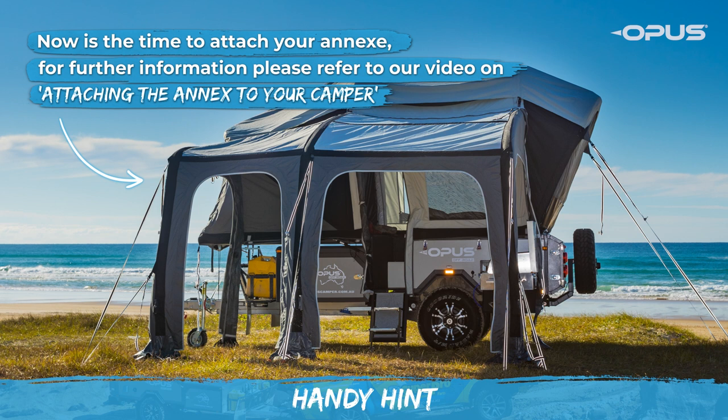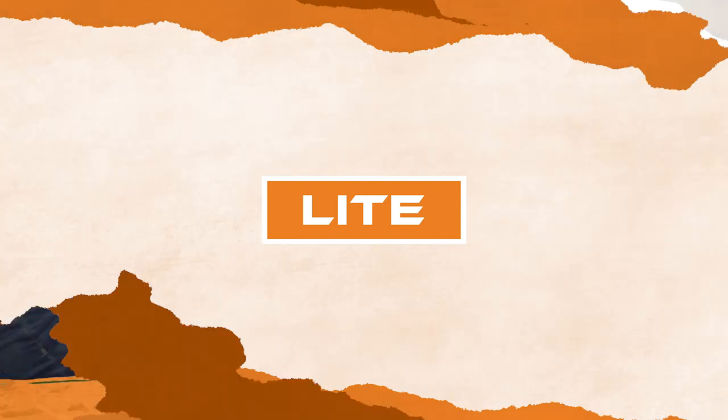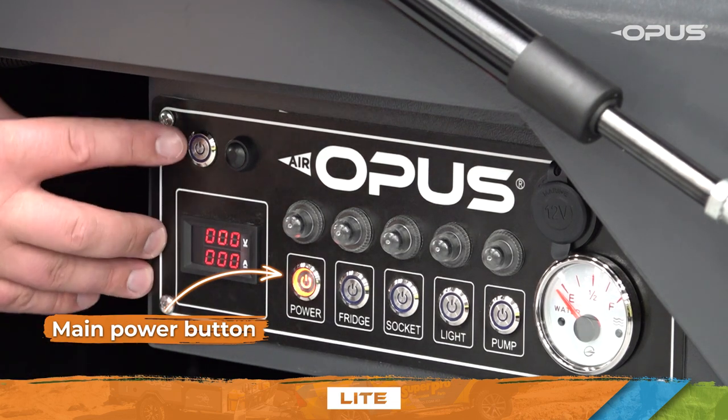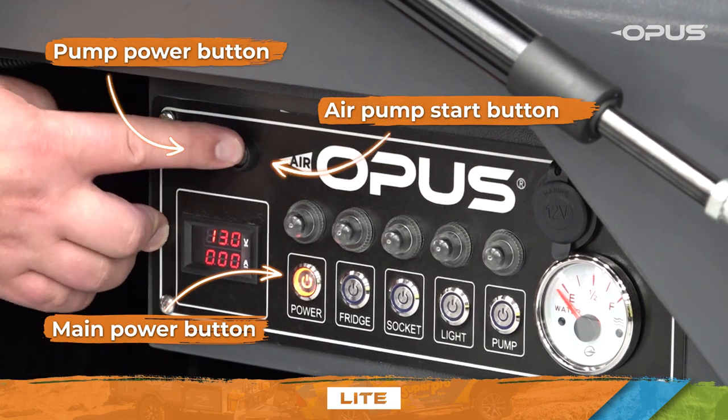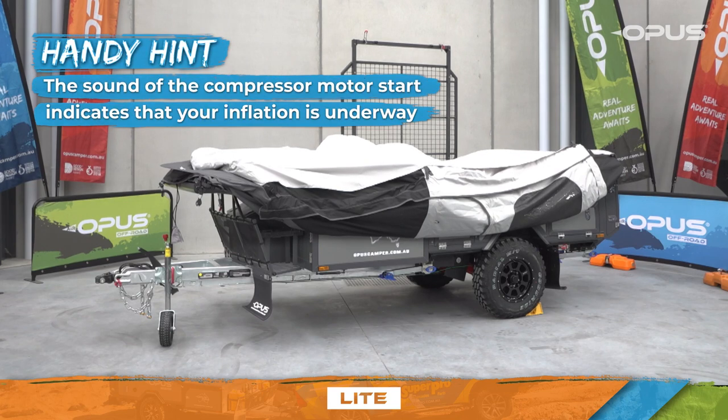Please refer to our video on attaching the annex to your camper for further information. Move to the control panel, press the main power button, the pump power button, and then the air pump start button. You'll hear the compressor motor start, which will indicate that your inflation is underway.